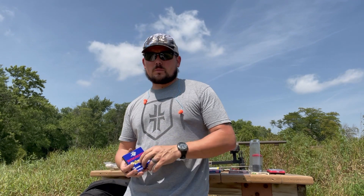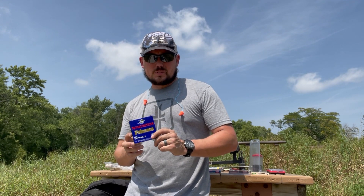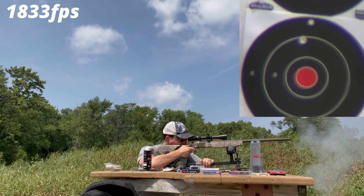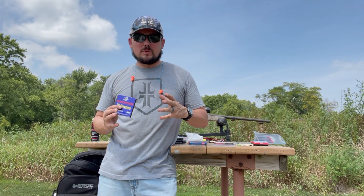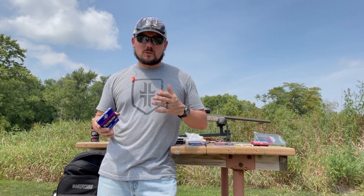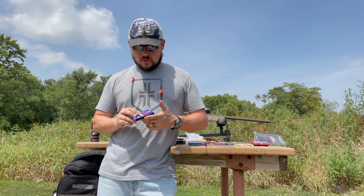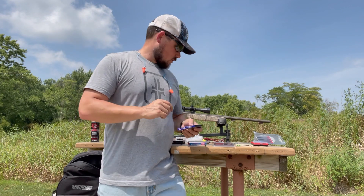Now that we have our baseline with the CCI Magnum 209 primers, we're moving over to the Winchester standard 209 shotgun primers. The Winchester has opened up a little bit — the CCIs were definitely tighter. Looking at velocities, there's not a huge change; one shot came in at 1786, and we're floating around the same velocity. CCI seems a bit tighter, Winchester a bit wider.